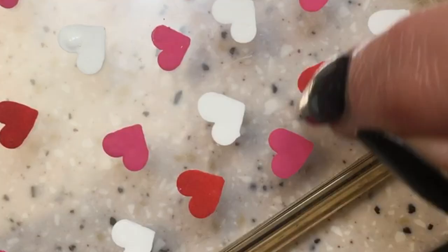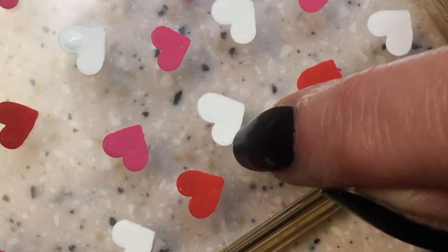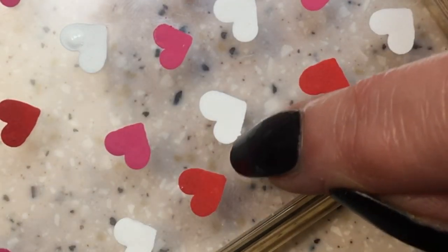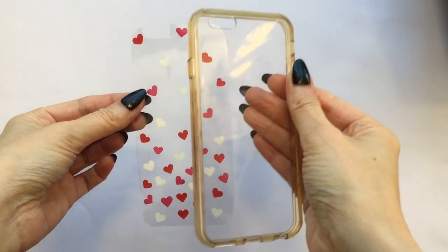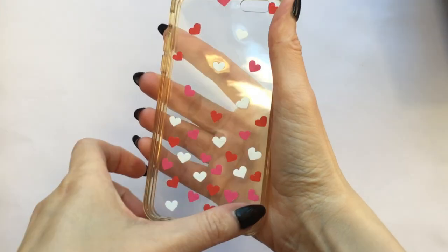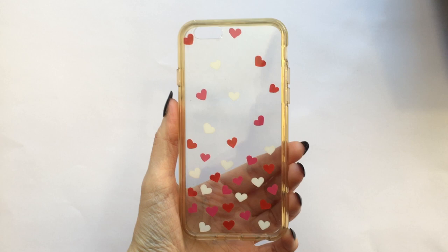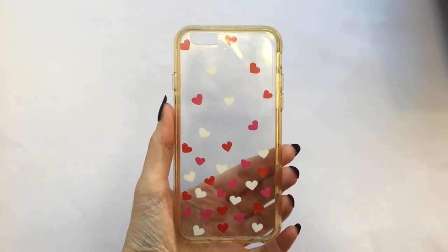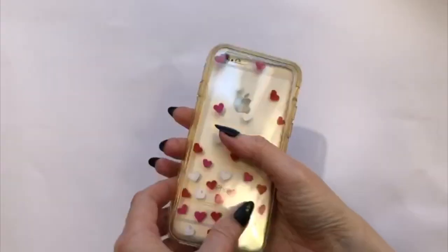Once all my hearts are painted and dry, I'm going to be cleaning the edges with my nail — it's actually really easy, just drag your nail around it. Now I'm placing this inside my phone case. The reason I painted the hearts at the back of my acetate sheet is that when you flip it, it makes the hearts look like they were painted on the glass rather than on top.